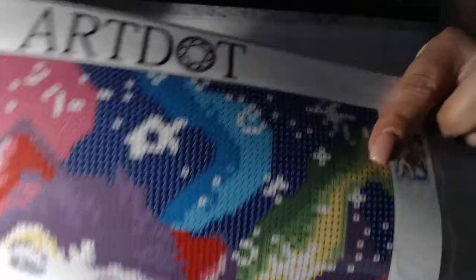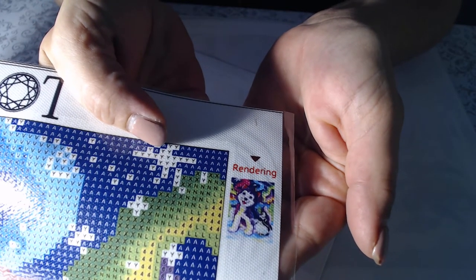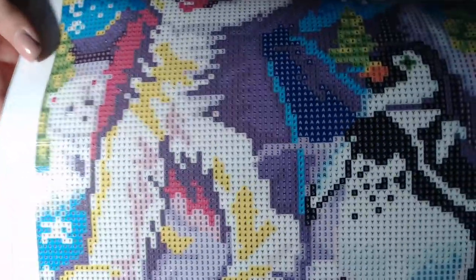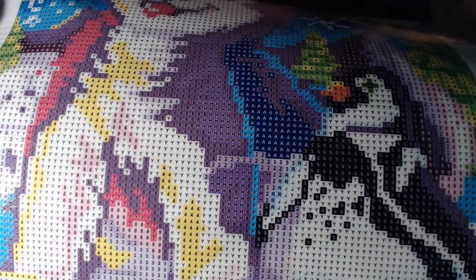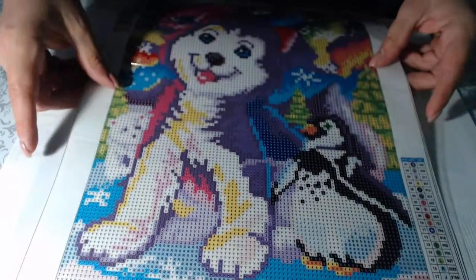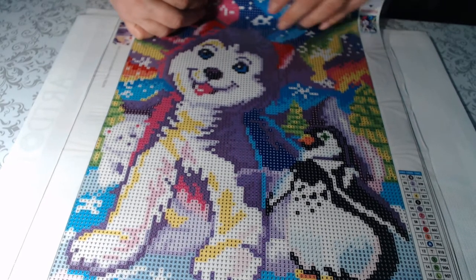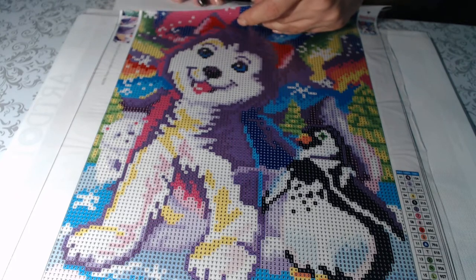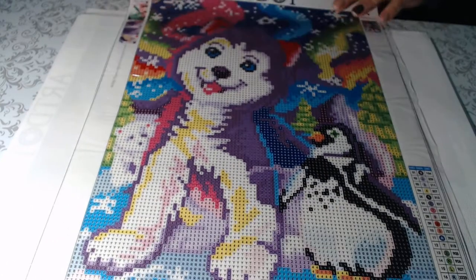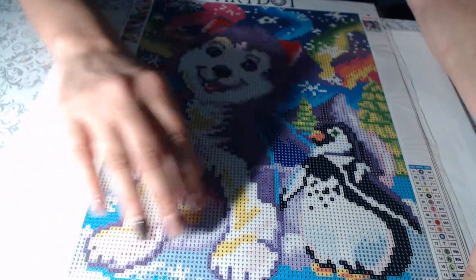My first one is a little husky with a penguin — this is what the render looks like. I thought it was really cute; it'd be nice for a kid's room with nice bright colors. The drill field is very clear, there should be no issues seeing the symbols. The canvas is like a papery type but very firm.